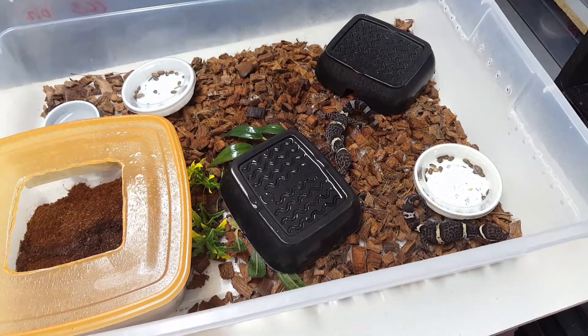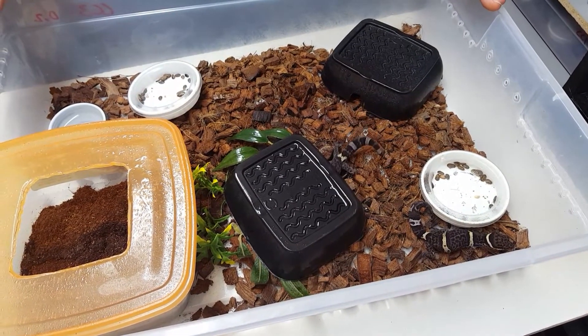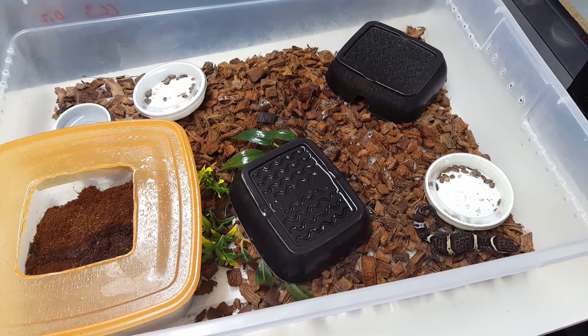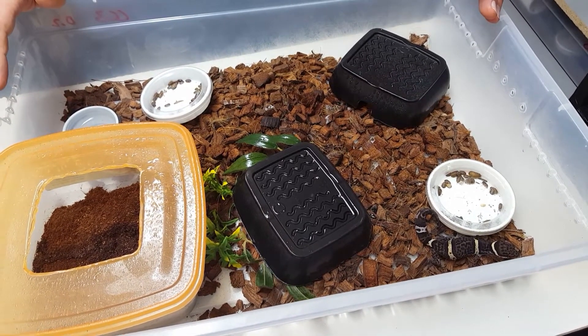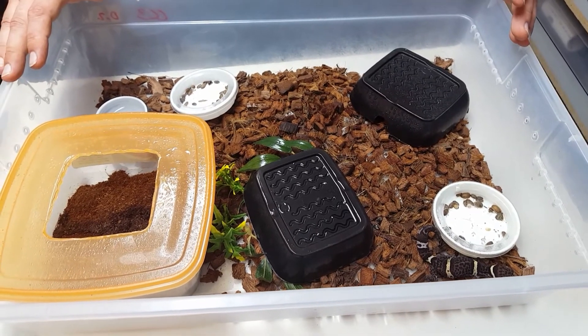I hope this video has been really helpful to you guys. Any questions you have, just comment below and I will try to get to them. I hope you guys enjoy getting a cave gecko from us soon.